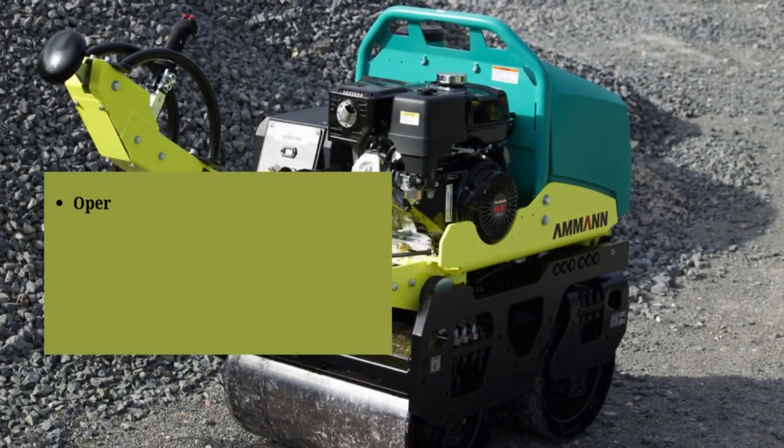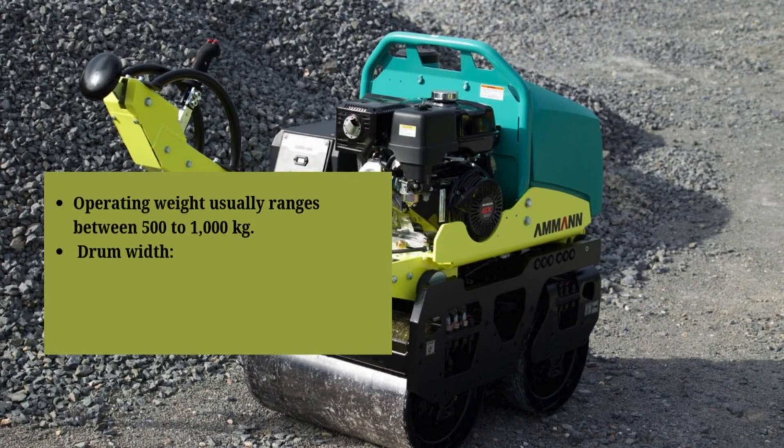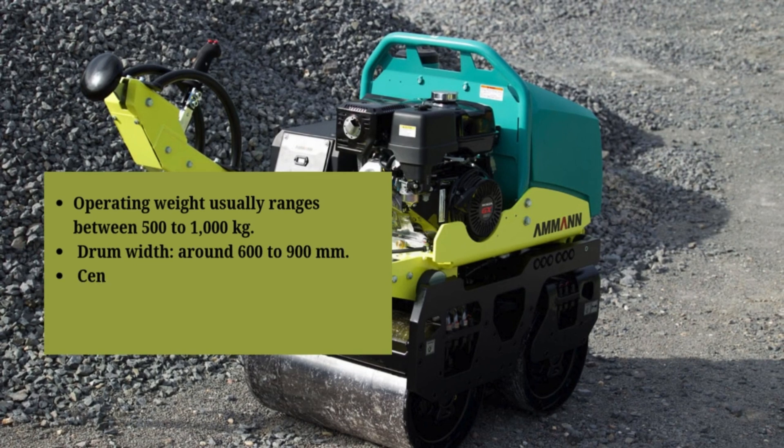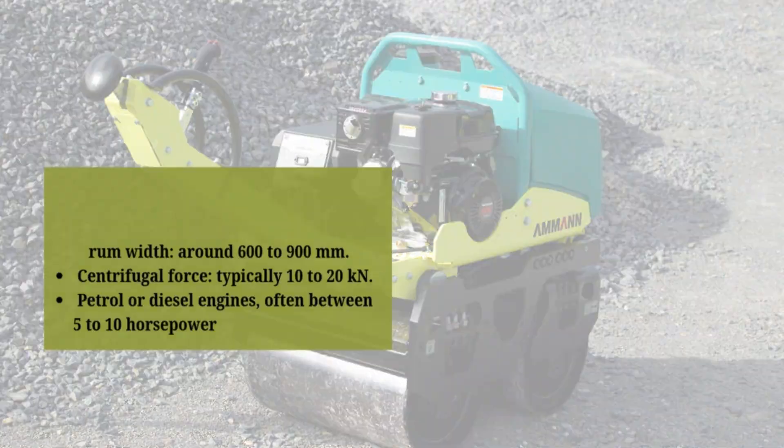Operating weight usually ranges between 500 to 1,000 kilograms. Drum width is around 600 to 900 millimeters. Centrifugal force is typically 10 to 20 kilonewtons. They are powered by petrol or diesel engines, often between 5 to 10 horsepower.